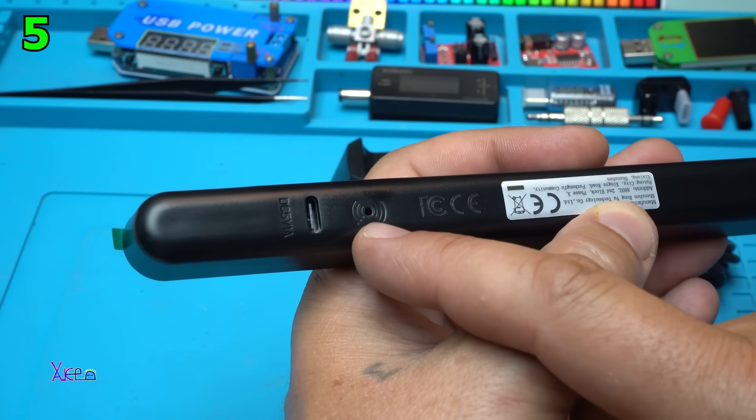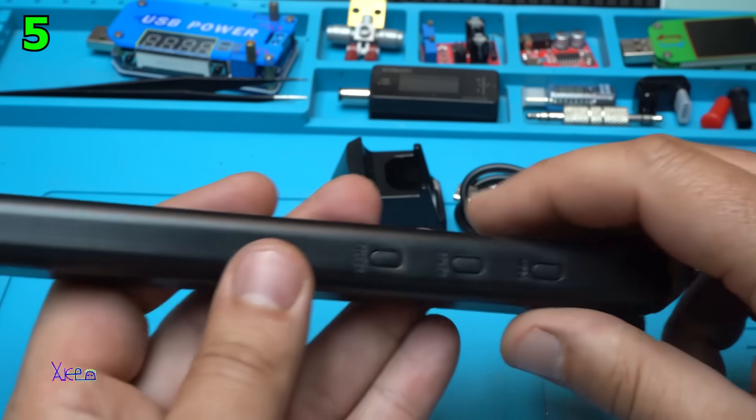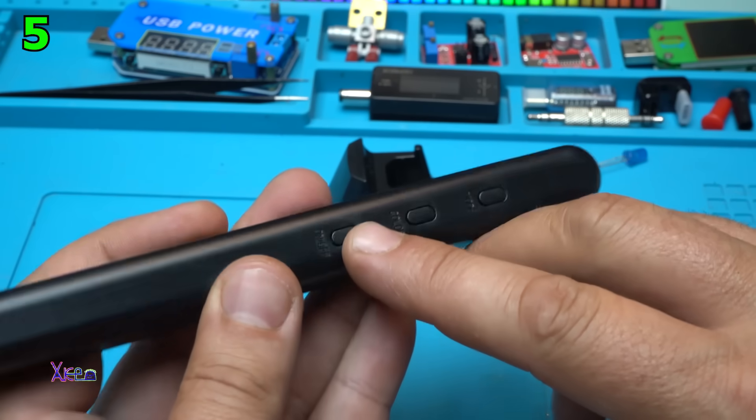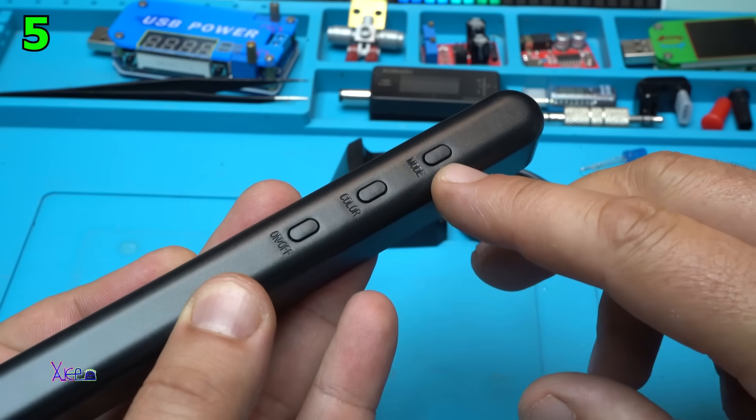Here is the microphone, so it can pick up some music or sound. And from this side we have the on/off switch, changing color, and changing mode.